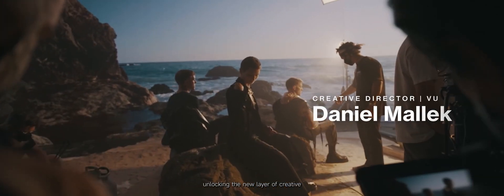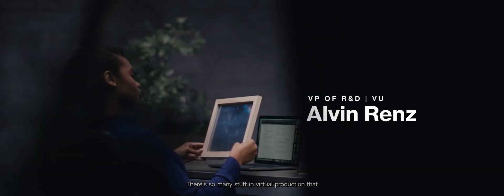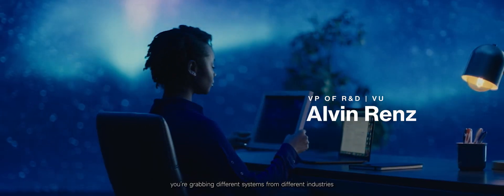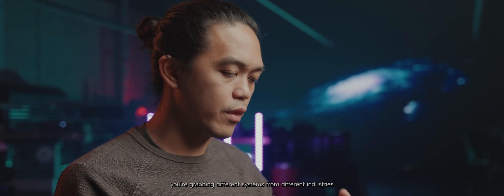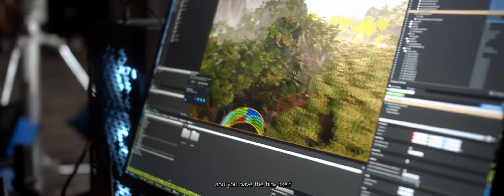Virtual production is a really powerful tool for unlocking a new layer of creative. There's so much in virtual production that is still unknown. You're grabbing different systems from different industries — you have the gaming industry, LED wall, and you have the film itself.